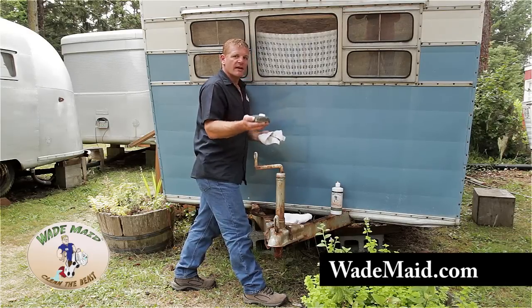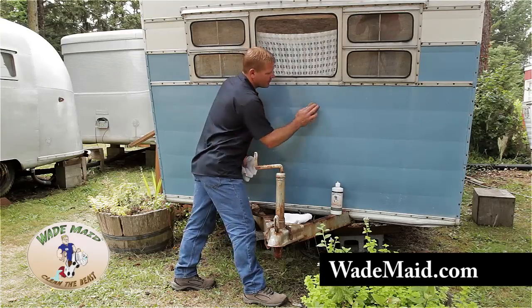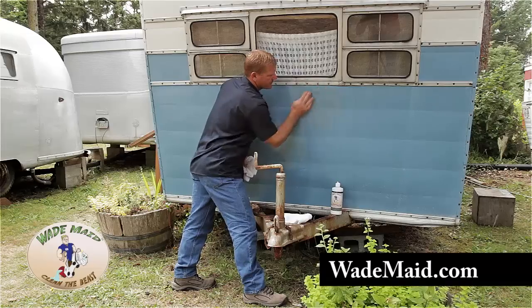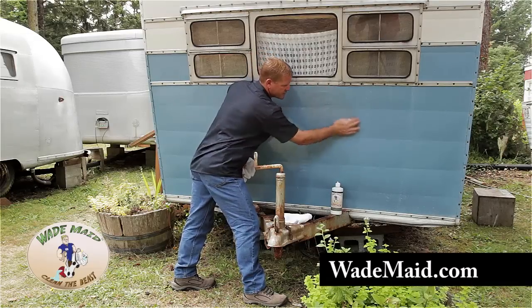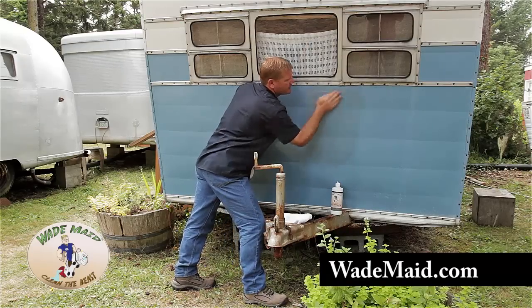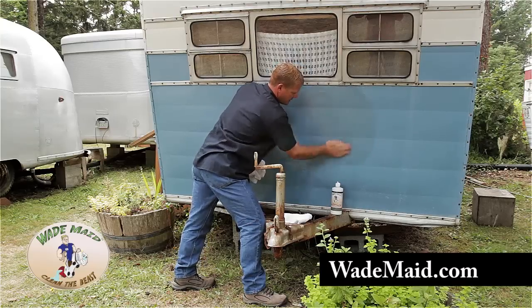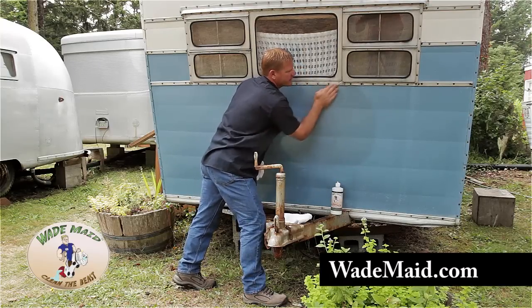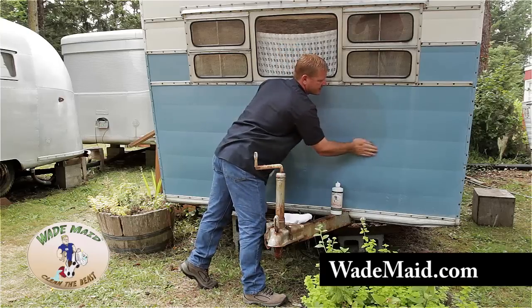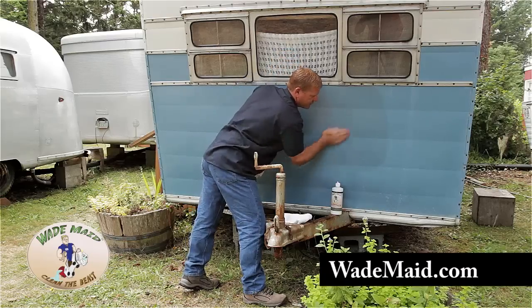Make sure that we work with the product wet. I have some product on the sponge and I'm going to work this area right here. Work in a circular motion. Depending on how warm and dry it is out will depend on the size of area you can do, because we want to keep working this product until it's gone — either by machine or by hand like we're doing on this trailer.